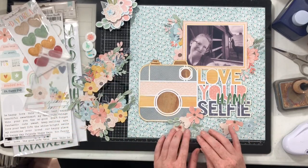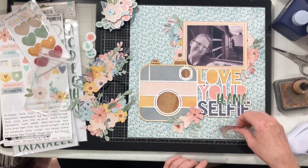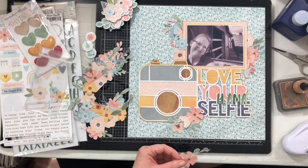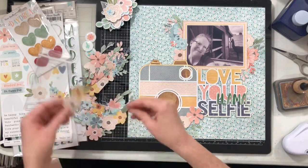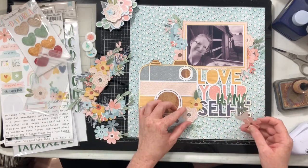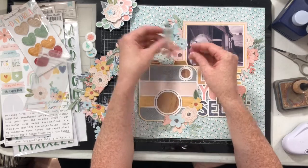I'm going through all of these fussy cut florals — I don't want to use all the fussy cut ones, so I'm also going to use some that came in the ephemera pack. I'm going to tuck them in three different areas of my layout to create three really full floral clusters.